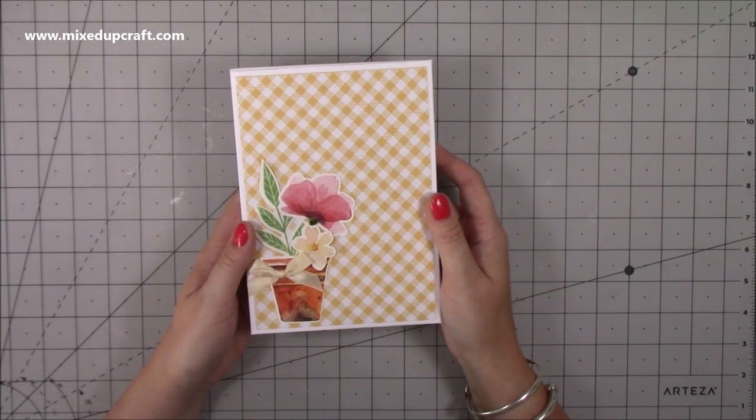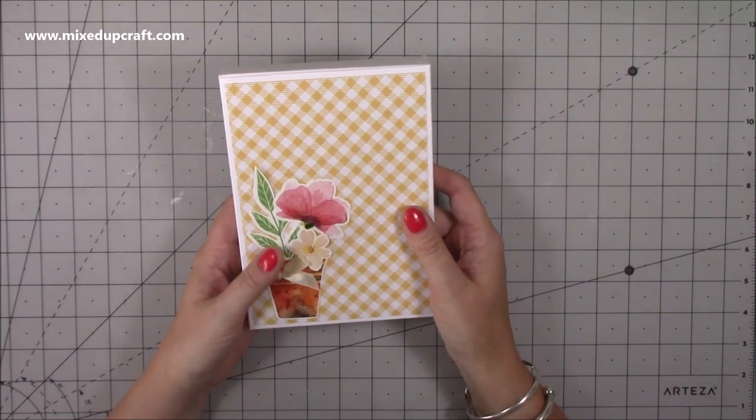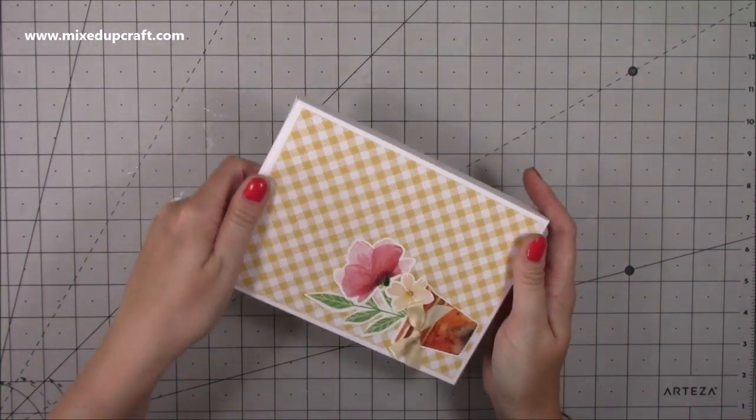Hi everybody, it's Sam at Mix Up Craft. Thank you for watching my tutorial today.